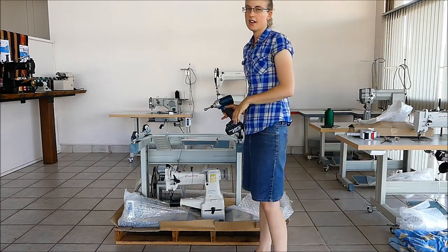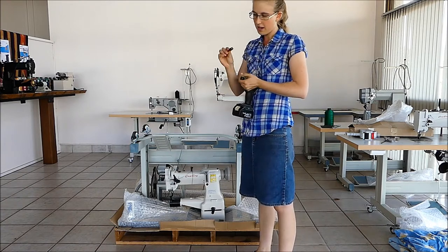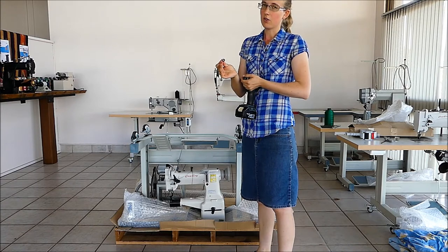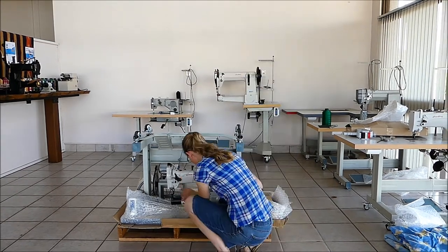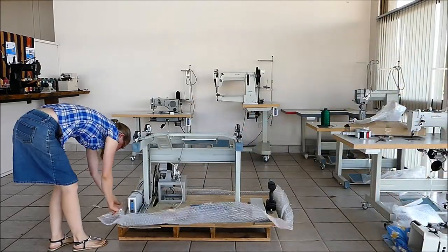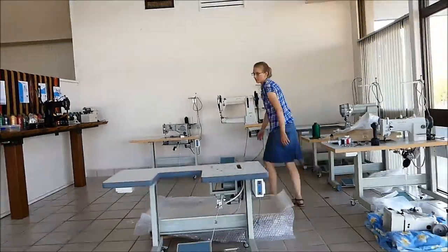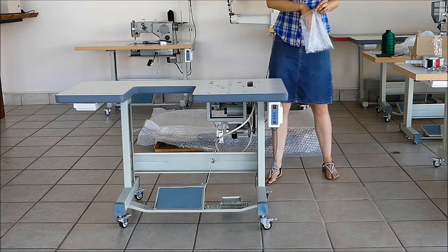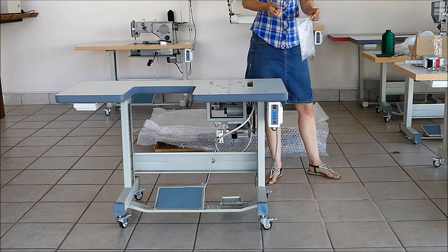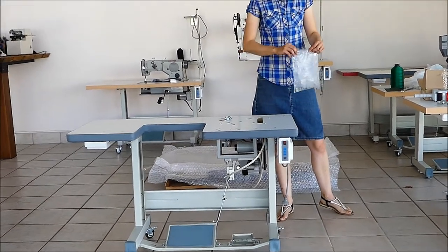The head and the table are both screwed to the pallet with gripping screws. So to get it off, you might need a little attachment like this for your impact driver. In your box there'll be four screws for attaching the machine to the table.